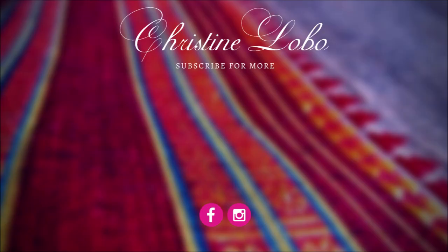If you enjoyed this video, give it a thumbs up and subscribe to my channel for new videos every week. Thank you.